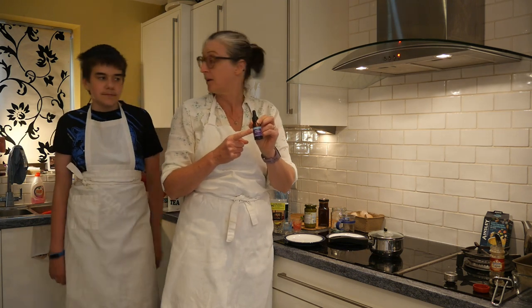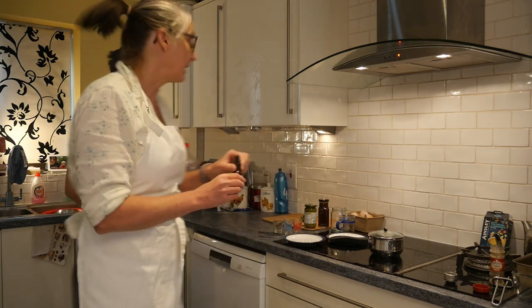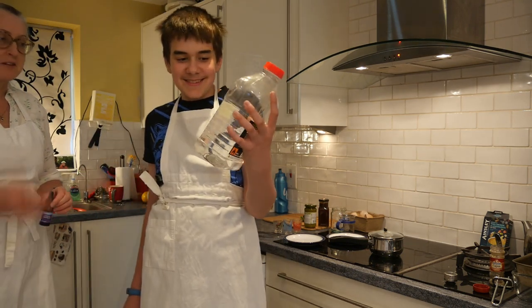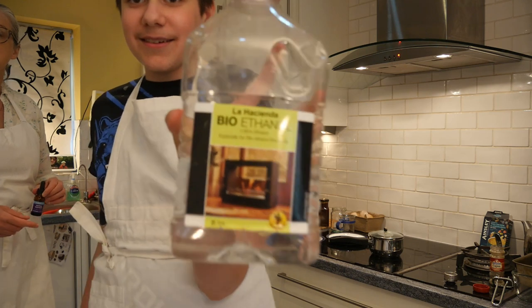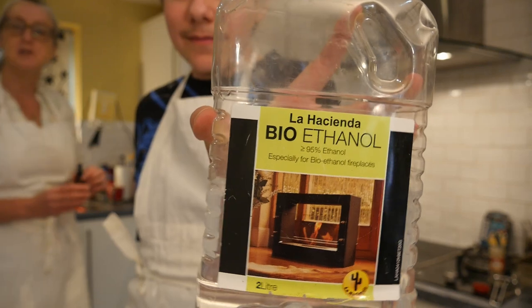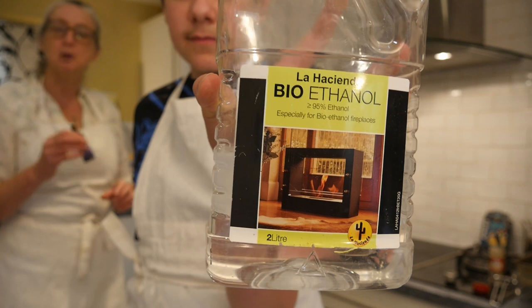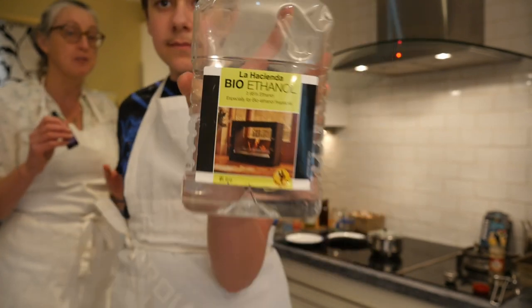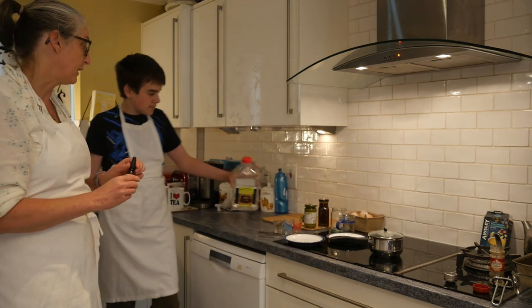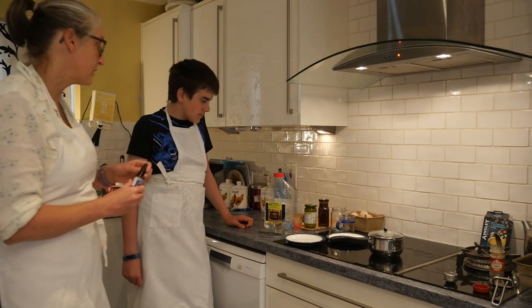You can order tincture of iodine online — it's not hard to get hold of, just look for tincture of iodine. The other chemical we've got is methylated spirits, which is ethanol. You can get methylated spirits from the DIY store — it's generally purple — and that works perfectly well for the job we're trying to do. We don't really care about the purple dye for this practical, but if you're doing other practicals where you do, bioethanol works perfectly well.